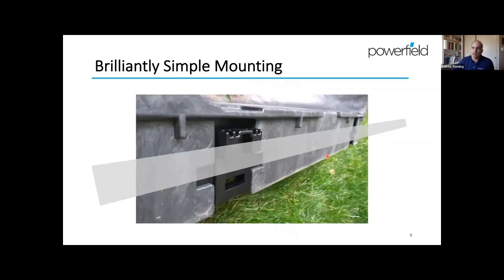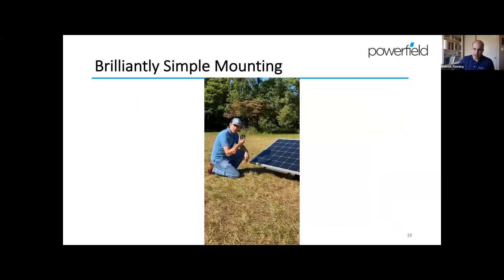Once the racks are placed and ballasted, attaching the modules is really the quickest part of the whole thing. It slides right into place and then you're connecting cables and doing your bonding and you're on your way.